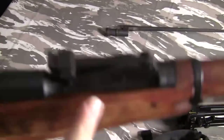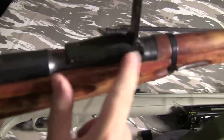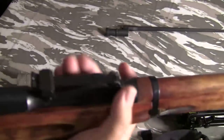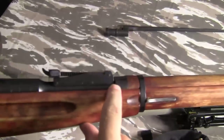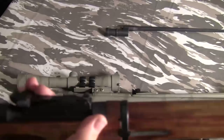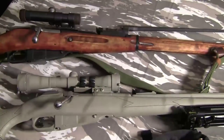Another place you're going to find a lot of cosmoline is under the rear sight. I've seen it completely caked. Even after you've cleaned it, you'll often see it leaking right out of there. Just getting enough off so you can use the rear sight is usually plenty. If you can get it all off, fine.